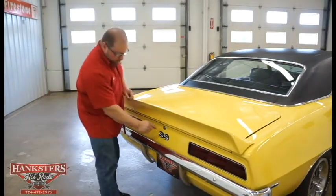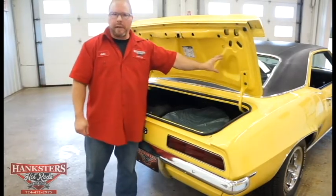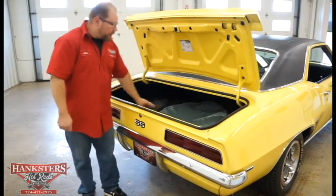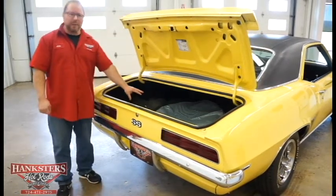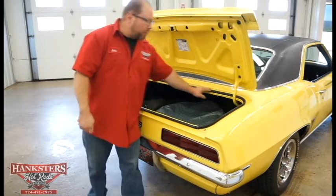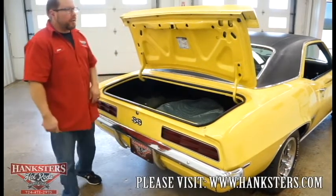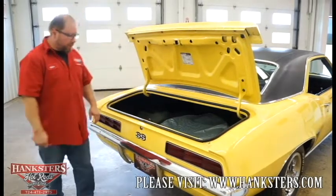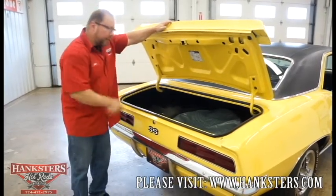Opening the trunk, the underside of the lid is the same color as the exterior — nice and shiny yellow. There's a decal for jack operating instructions, a full-size spare with a spare tire mount, and a matching trunk mat. The trunk floor is solid with no patching. The trunk seal is nice and soft all the way around with no cracks or tears. The trunk latch is in good shape — it latches and locks as it should.